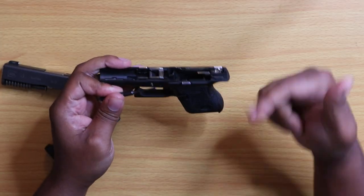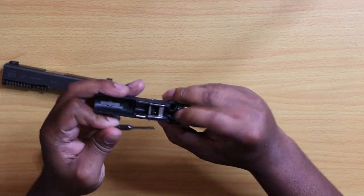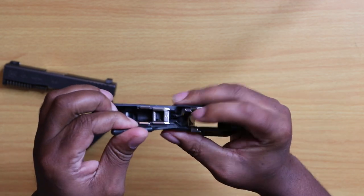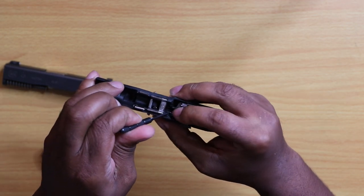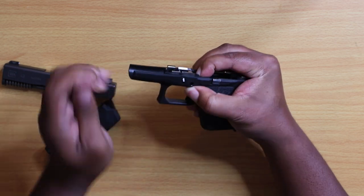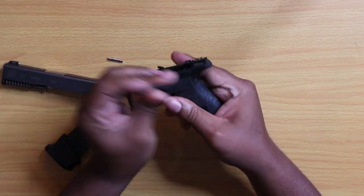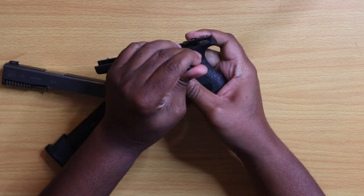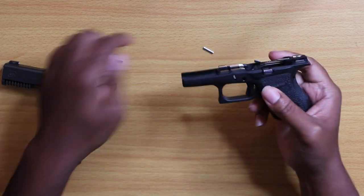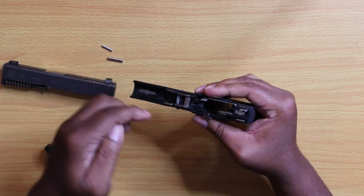Alright, let's proceed on taking the trigger groove out. What you want to do is on this latch here, you just want to push down as you push the pin out, so let's get that done. Drop the front pin, push out the rear pin, drop that, and from here you're going to want to pull your front block out.